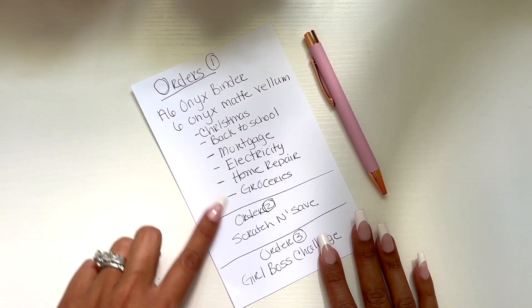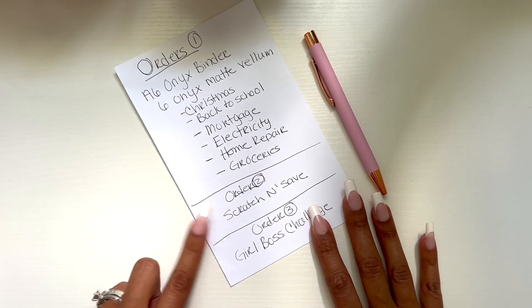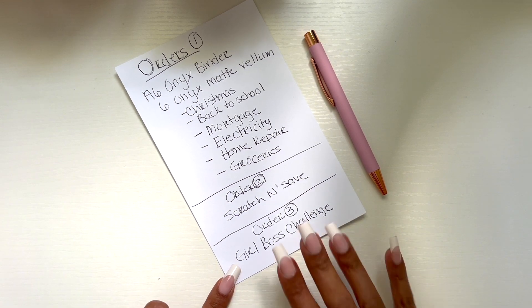I definitely need to work on the matte vellum envelopes, the A6 binder, the scratch and save, and the Girl Boss challenge. If you don't know what the scratch and save is, I'll show you quickly — this is the scratch and save book I'll be creating for someone. It has January through December and is a folder with a scratch off in the front — five scratch offs you save for the month of January and so on. That's our monthly savings challenge scratch and save, and I have to recreate this book.